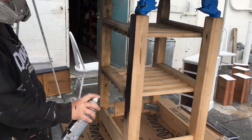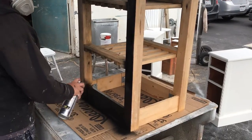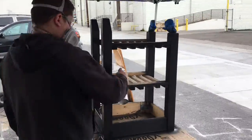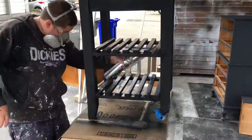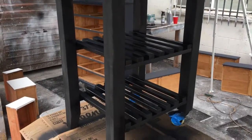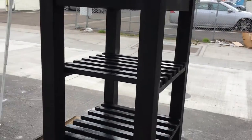We decided we're going to do a black for the base, so we're putting on a Rust-Oleum spray paint with paint and primer all in one. Here it is — the base is all painted and we're going to let it dry, and then we're going to attach the new top that we got from the drop-leaf table.